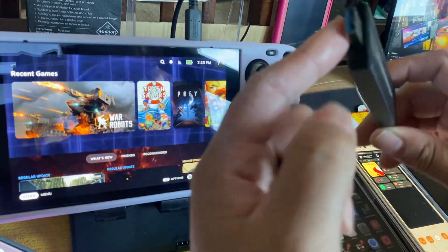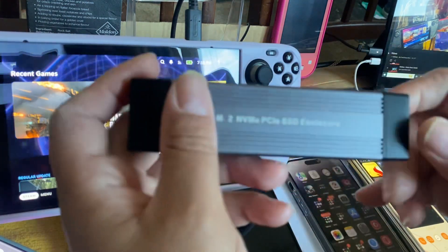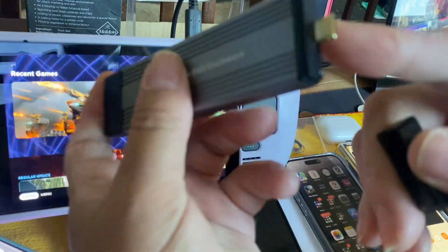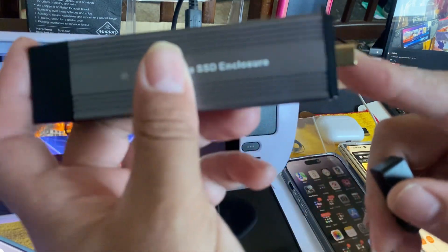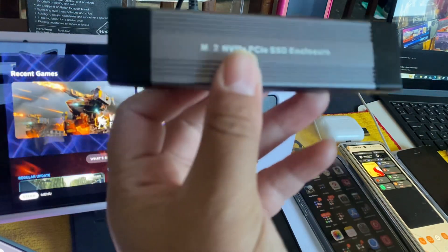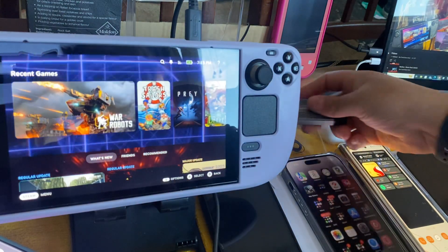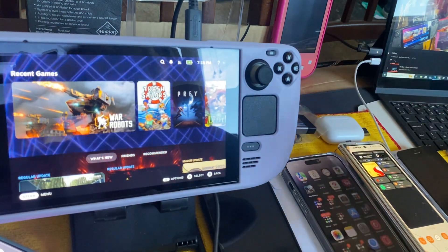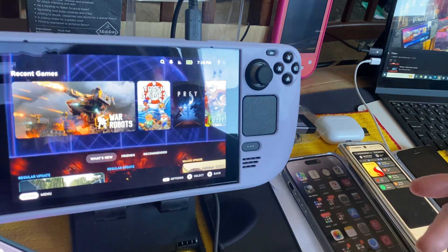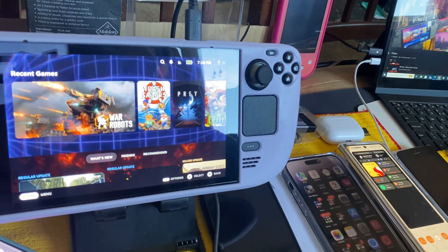You can put 2280 long SSDs into this. The main purpose was for the Steam Deck — that's why I wanted the Type-C end. The hub I've got has both Type-C and USB 3.0 ports, and 2.0 which is the black one.